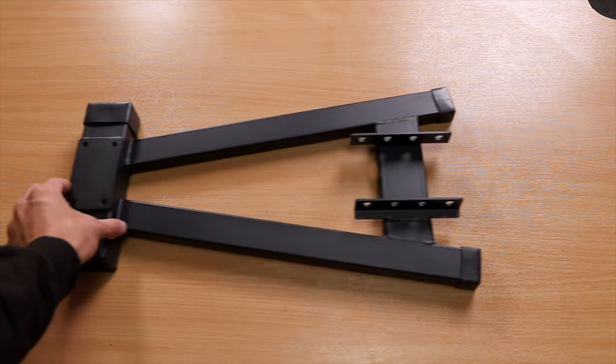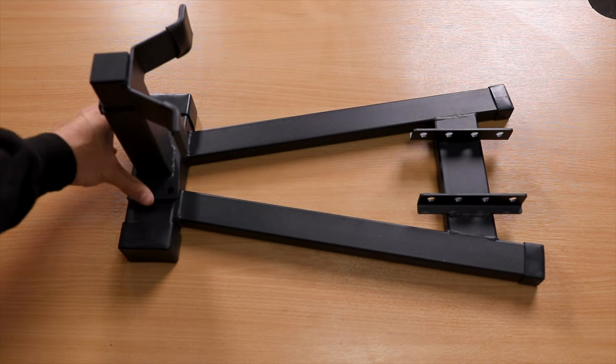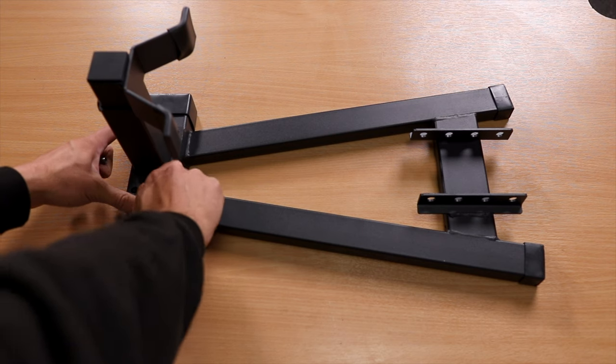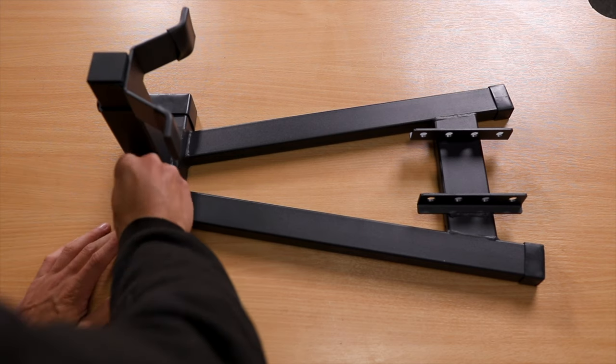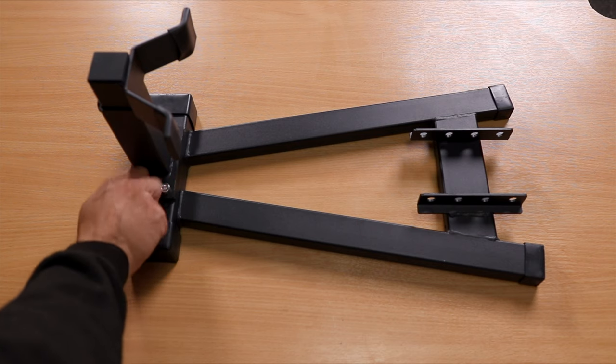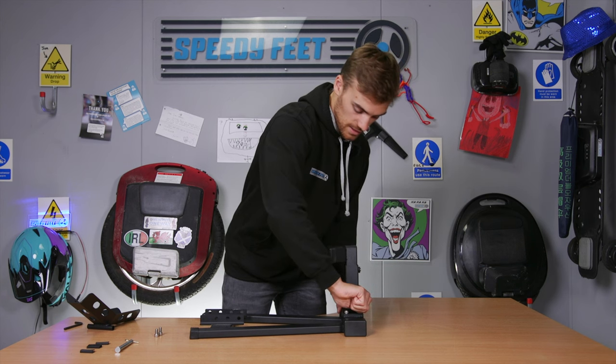Starting with your base, you want to take the stand section and line it up in the holes so that you can screw it on. One of the things I found whilst making this is that the Allen key unfortunately doesn't turn all the way, so it's worth just using your fingers to begin with to tighten up as much as you can — saves a bit of time and energy.